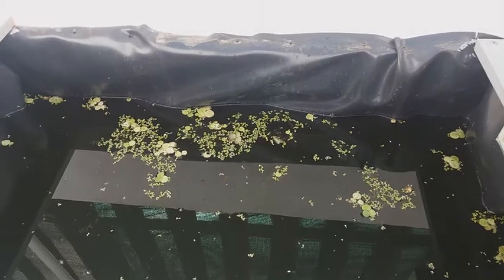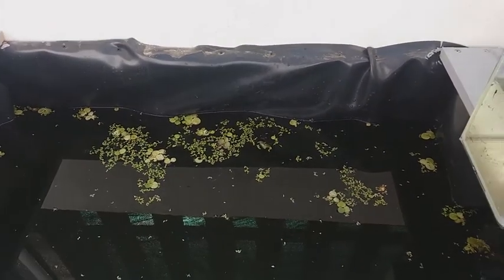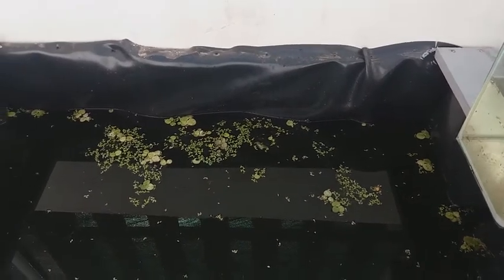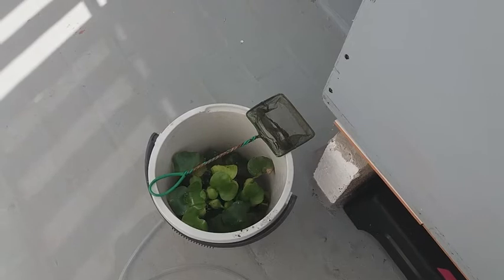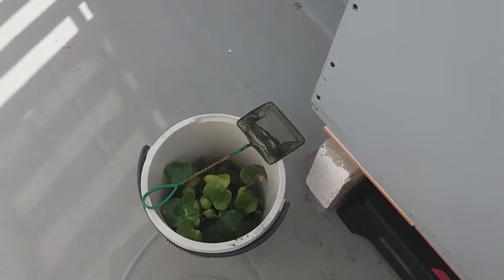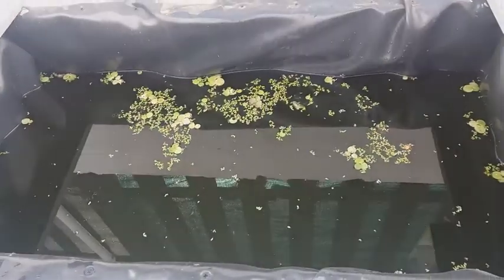Esto simplemente consiste en sacar plantas flotantes, en este caso lenteja y limnobium. Los asientos de agua ahora los fregaré y volverán para adentro. Y nada, ahora sifonaré aquí el agua.